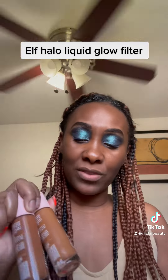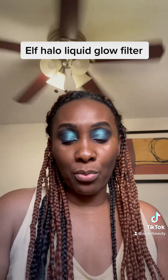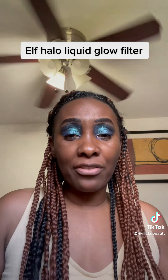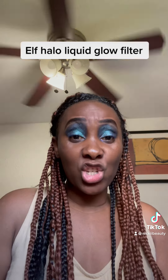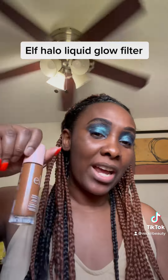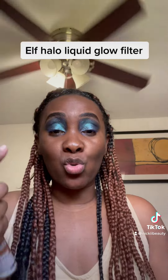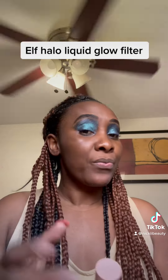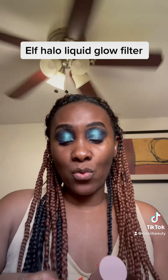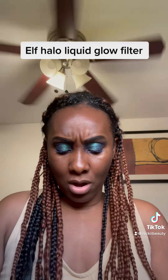This product is vegan and cruelty-free. e.l.f. makes really good, really affordable products. I'm going to do a review — I haven't seen a lot of people reviewing shade seven. The popular shade everyone has is six, so I ordered seven to see how it looks on me. I'm going to swatch both: shade six on one side and shade seven on the other, so you can see how seven looks in case you're shade twins with me.